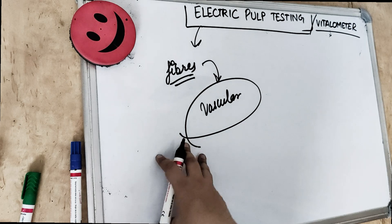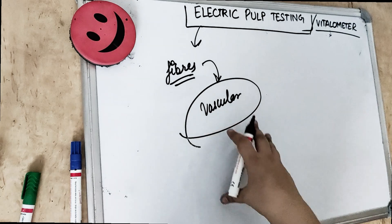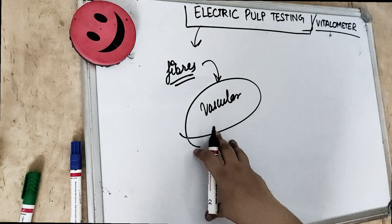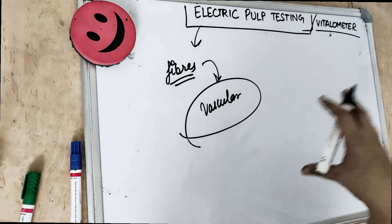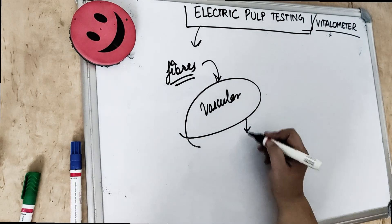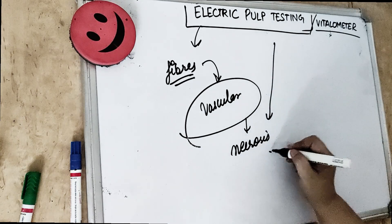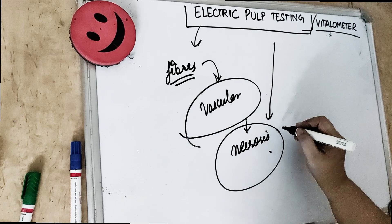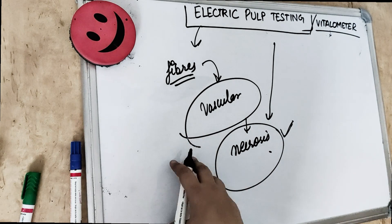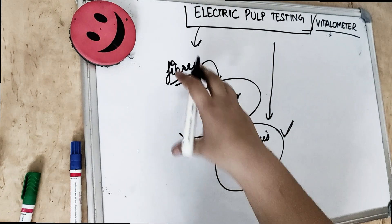This test doesn't tell us about the degree of pulpal degeneration or the degree of pathosis. But it tells about whether the pulp is alive or dead — vital or non-vital. So this test tells us whether the pulp is responsive or unresponsive, and it indicates necrosis when there is no response. The vascular supply is actually the real indicator for true vitality, making this an unreliable or least reliable test.